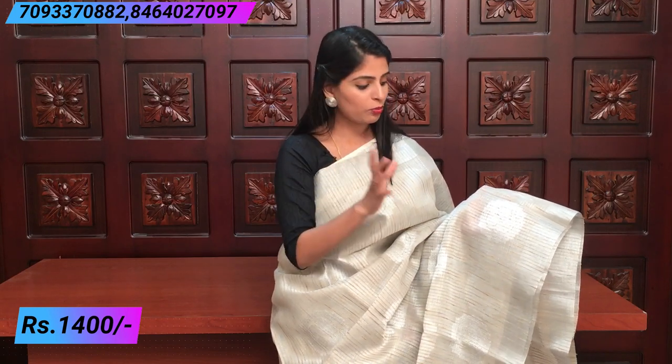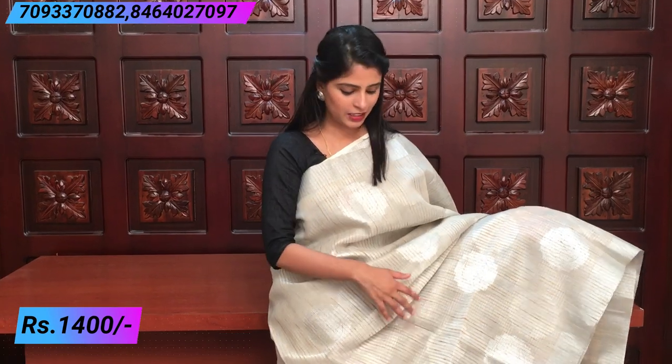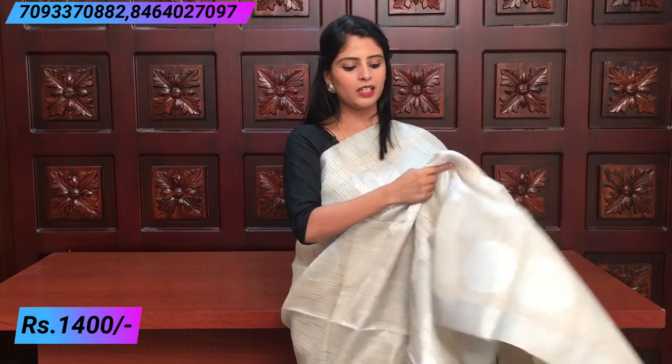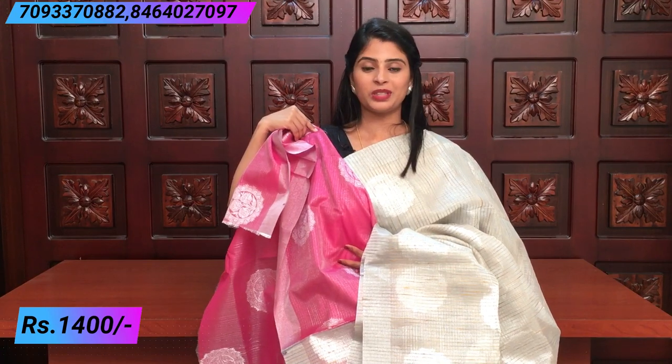The price is ₹1400, and this color also comes with another option. The next complete silver saree has just a pink color combination in the blouse. The saree itself is complete silver — very elegant. You can pair it with a gold color blouse. Both sides have a silver border, and the center has beautiful bokeh-shaped silver weaving — very rich. The pallu is simple and beautiful. The contrast blouse is pink with neat motifs. The price is ₹1400.